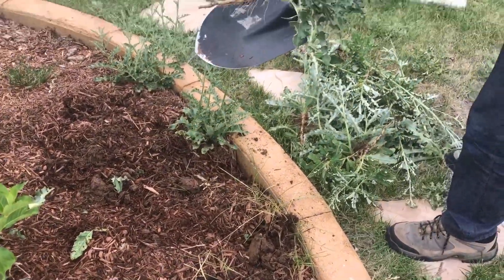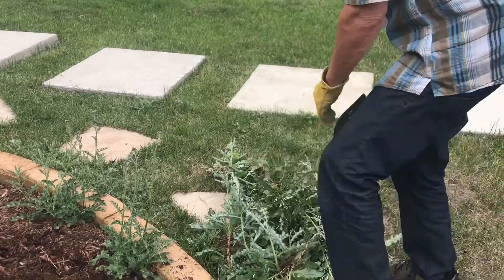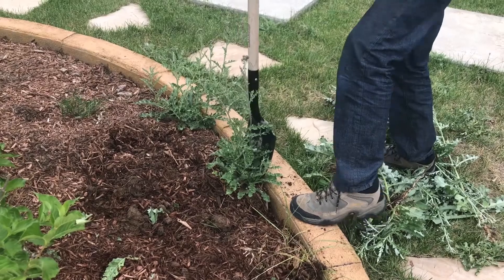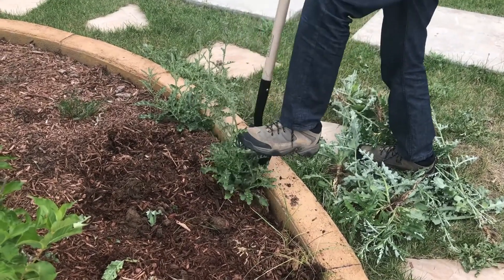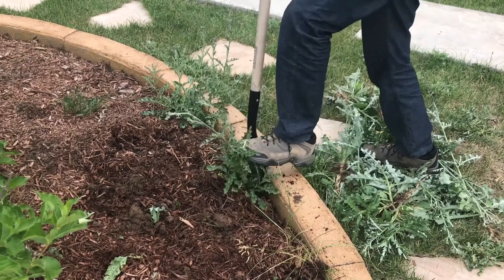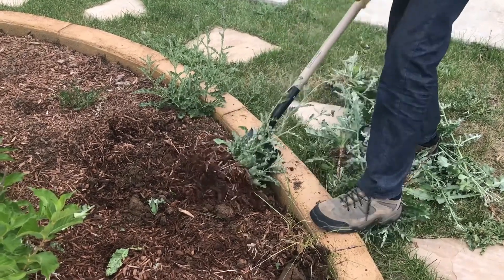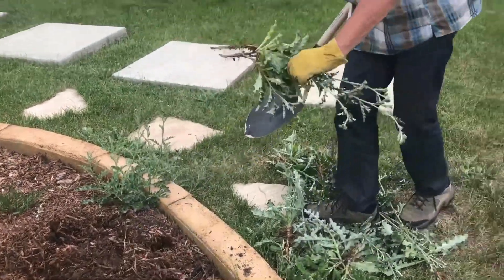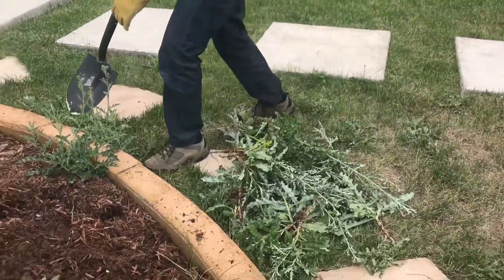What I'm doing over here is I'm actually using the edging as sort of a fulcrum to put a little power behind the shovel. Makes it much easier to dig these out. Look at how nicely those come out once you've gotten the shovel down in there.